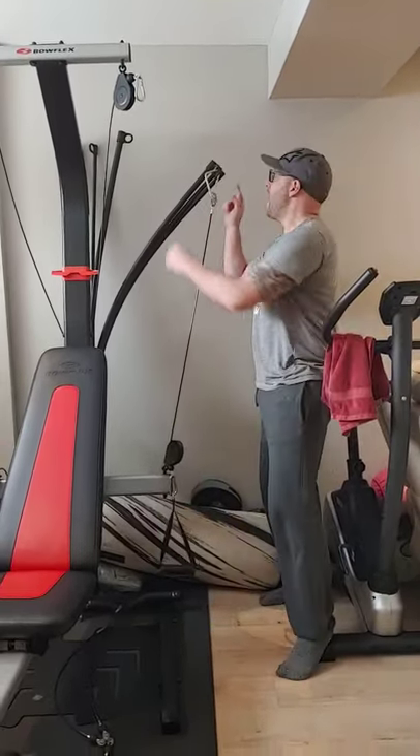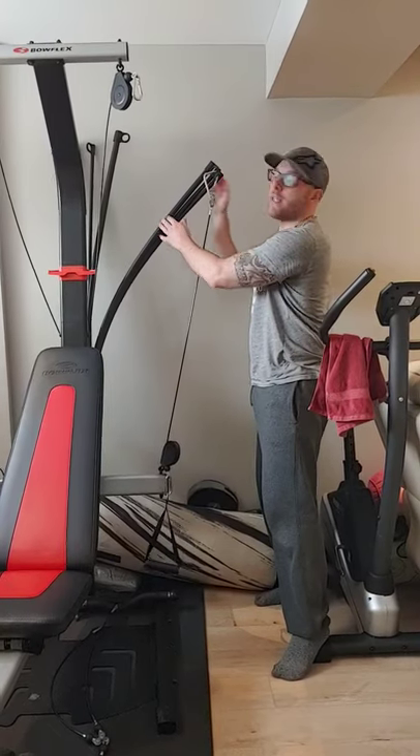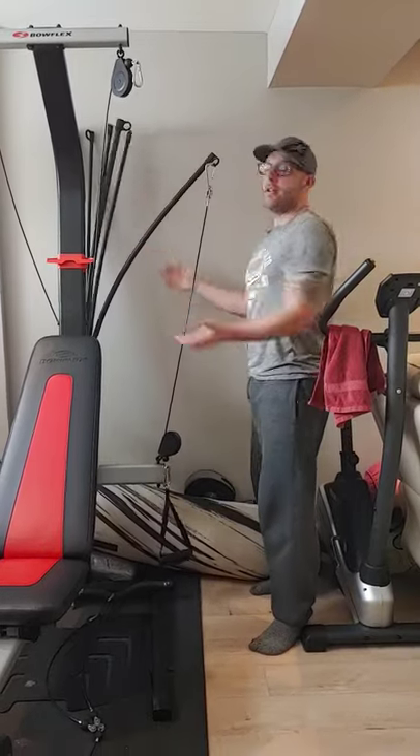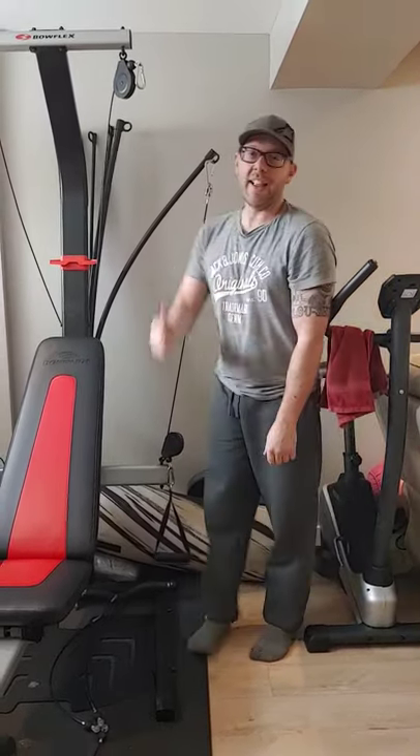At the moment I have 30, plus 10, plus 10 pounds — I got 50 pounds. Now I got 40 pounds. Now I got 30 pounds. I like it.